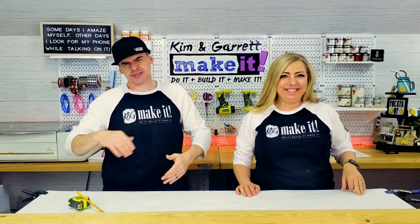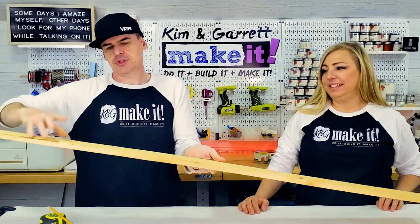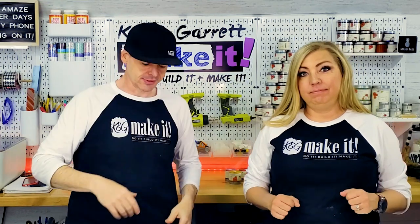Step two: we're gonna make all of our cuts. We're really just cutting this picket down to 22 and a half inches — just two cuts. And then we'll head over to the Glowforge and cut out all of our gigantic lanterns.